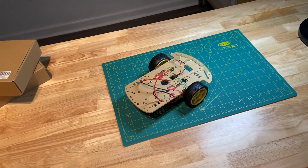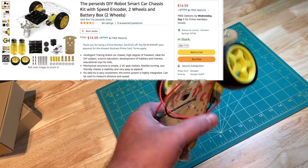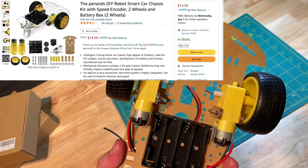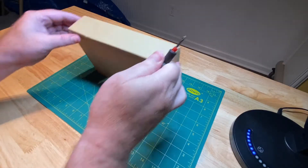These are super cheap — they're $15 on Amazon and I do have a link down below if you're interested. It is an affiliate link, by the way. So let's pop one of these open and see what it looks like.